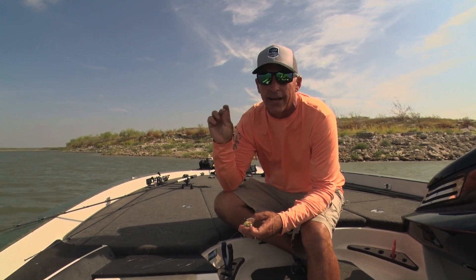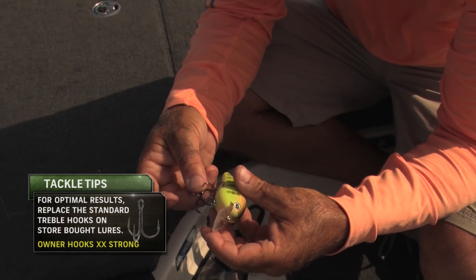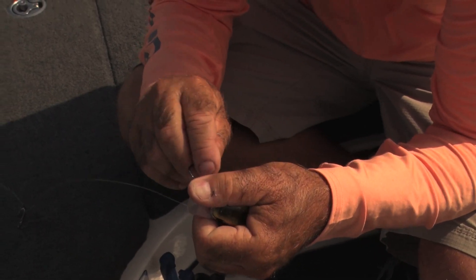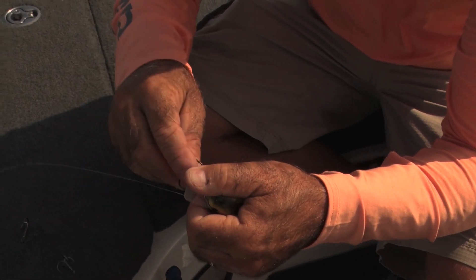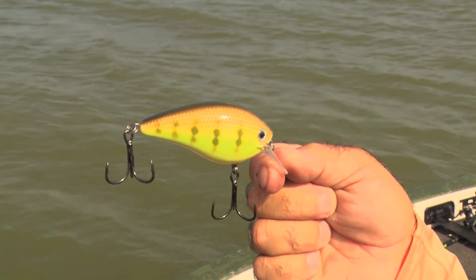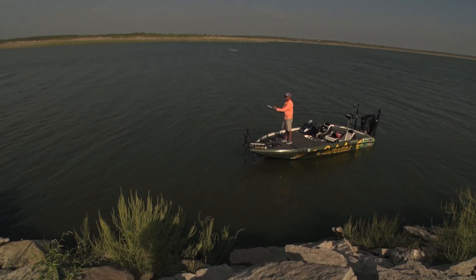I'm going to use Owner Double X Strong. This is actually a number one — treble hooks for bass usually start at a size six as the smallest, then four, then two, then number one. This is number one Double X Strong. These hooks are extremely strong, and when I put these on here, I don't have to worry about a fish pulling off because a hook opens up. I know I'm going to have to put a lot of pressure on him, but I can catch it.